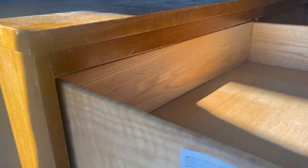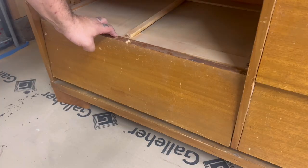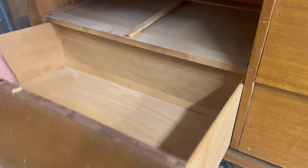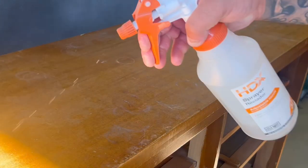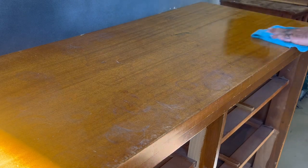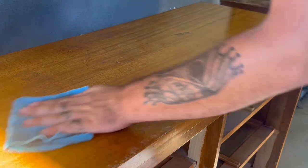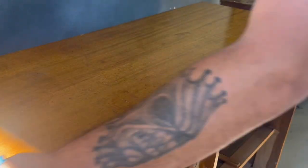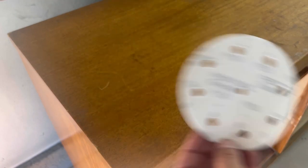As always, the first step is to remove any drawers and inspect the entire dresser for any kind of damage and to see what potential issues I may run into. I like to dust it all out with a leaf blower just to get rid of all the big stuff. Then I go over with TSP degreaser and clean the entire piece so that when I go to sand I don't mess up my sanding pads and don't dig any dirt into the wood grain.